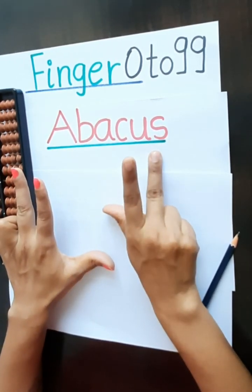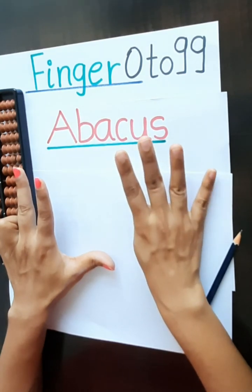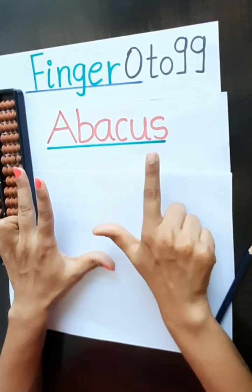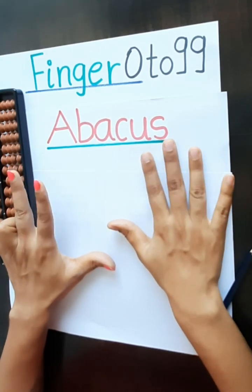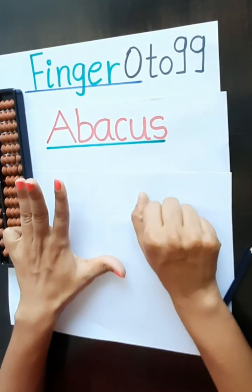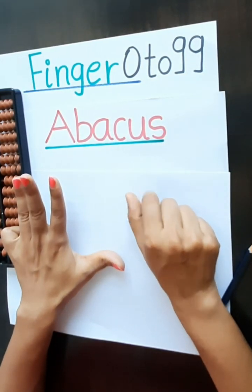72, 73, 74, 75, 76, 77, 78, 79. 8, 0, 80. 81.